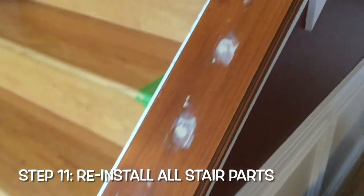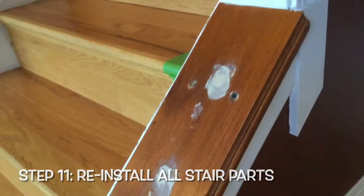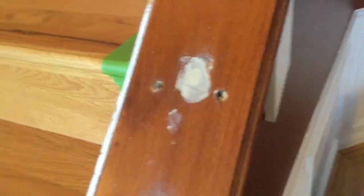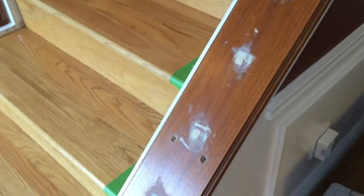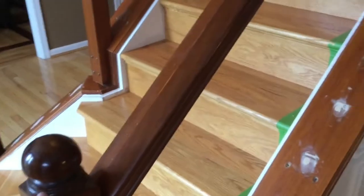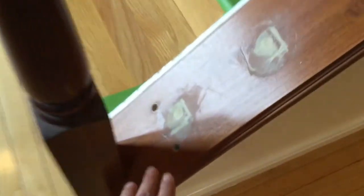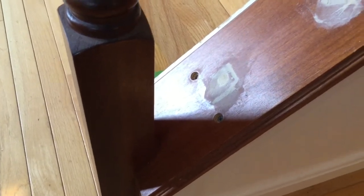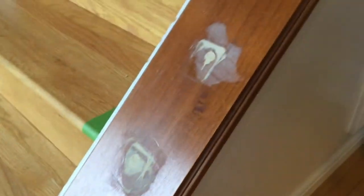Once you get that old caulk off everything, you are ready to put everything back on. Hopefully you saved all the different pieces and parts - the screws and covers in a plastic bag so you can just reuse them. What I like to do first is put the post back on. You'll obviously need this to put the railing back on, but it also helps you slide this piece in and it stops where the post is, helping hold it in place while you screw everything back in.